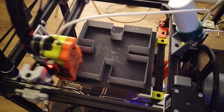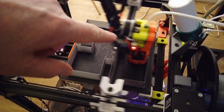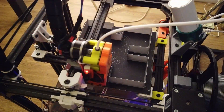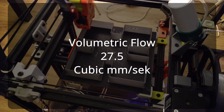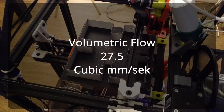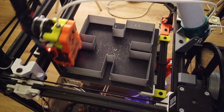The current on the stepper is 600 milliamps; it's rated at 650. As we can see, the wall is still fine at 27.5 cubic millimeters per second. This is the Wee Baby CoreXY, 200 by 200 by 200.